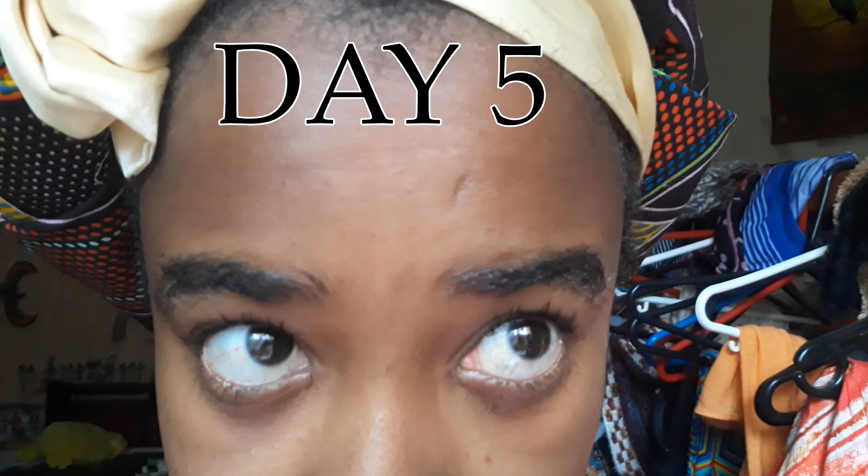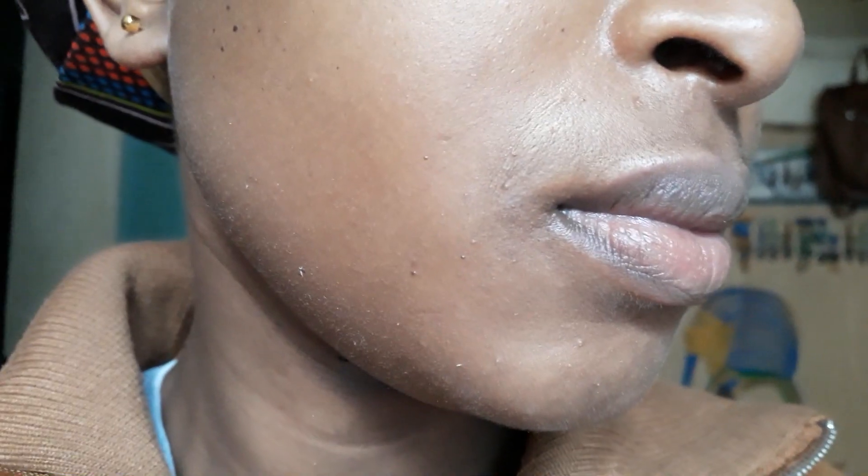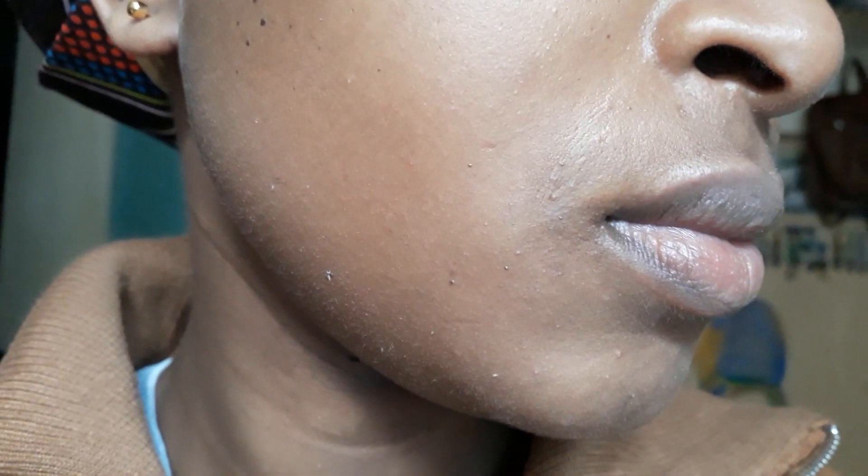This is the morning of day five — no product, just washed off — and this is what I look like. My face felt and looked smoother, but I still had rashes around my lips, on my forehead, and at this point they had actually increased.